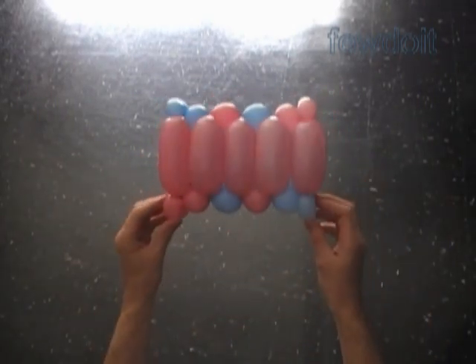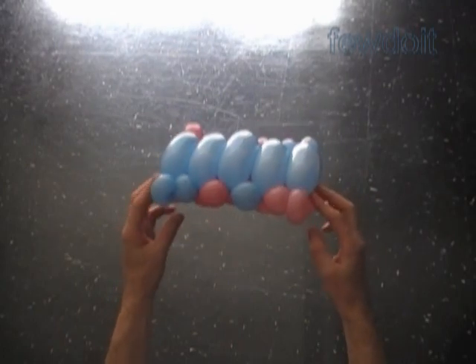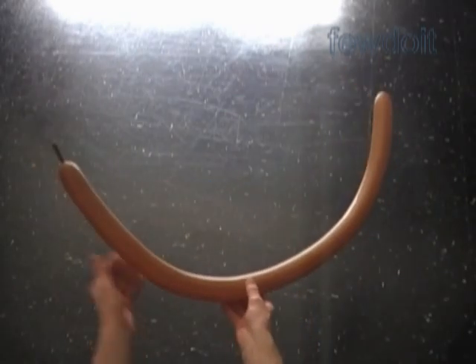We can use this piece of fabric as a box spring, and also we can use the same piece of fabric to make many different furniture: flat surfaces of tables, chairs, armchairs. I am going to make a cradle.